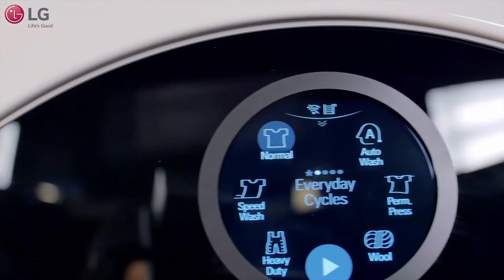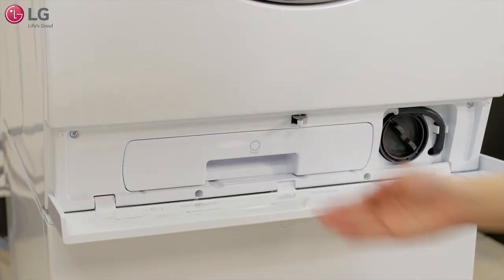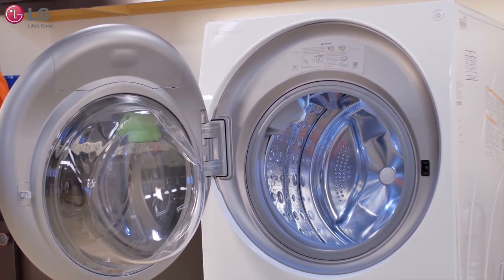The revolutionary LG Signature Washer Dryer Combo is uniquely designed with state-of-the-art technology for your convenience in mind. This video will address your troubleshooting needs if you run into any problems with your product.